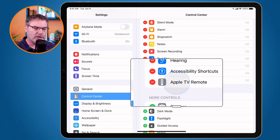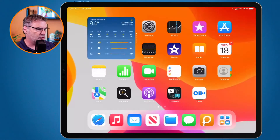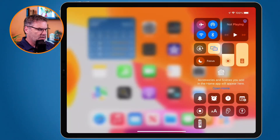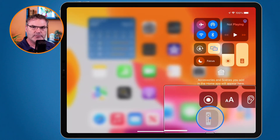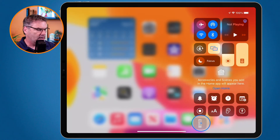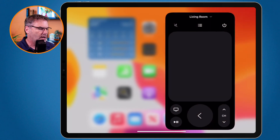I have a separate video on how this all works. If I go to my control center now, you're going to see I have my Apple TV control, so I can control my Apple TV from my iPad. But when I do this, I need to use my screen to swipe. You can change this into buttons if you prefer buttons over swiping.